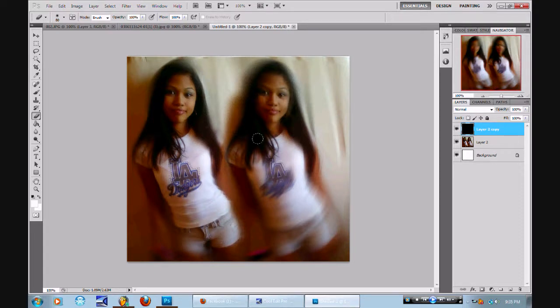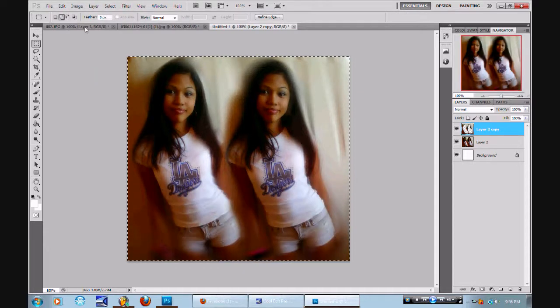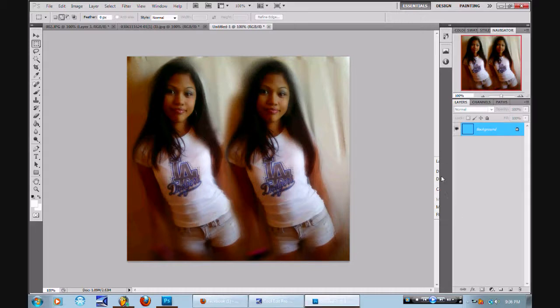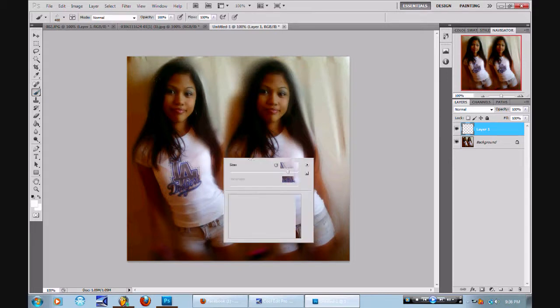I should tell y'all the story of how I started designing. Peep game. It was like two years ago, right? I was on MySpace and I seen this dude with a picture design. I was like, "Hey bro, make me a picture, bro. That's clean, I like that." You know what I'm saying? This dude told me, "Learn how to do this yourself." So I'm like, what? I learned how to do it myself. Now I'm better than that guy. Way better. I'm so good.